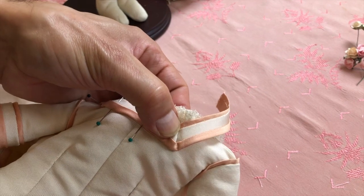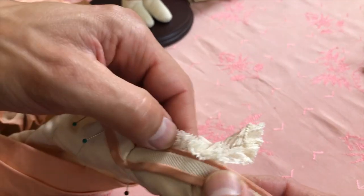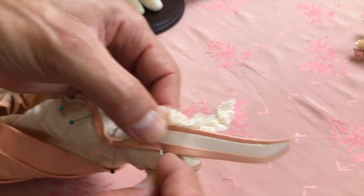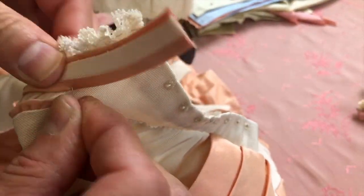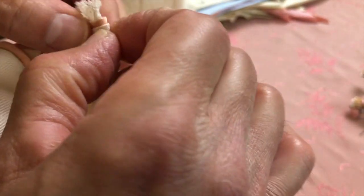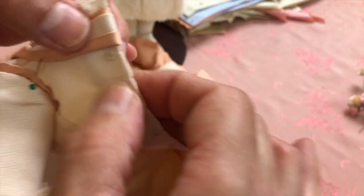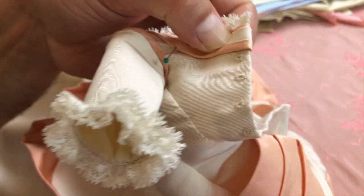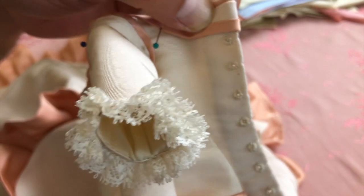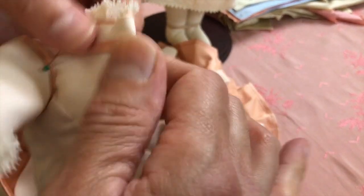This is all done on the bias — it's actually pretty pliable, practically like a rubber band. Now, we should have done a top stitch on this little edge, but now that I'm looking at it I don't want to mess it up because it looks so great. You don't have to do it, but you can. The original had a top stitching right at the very edge.